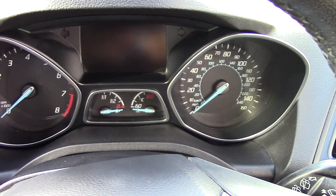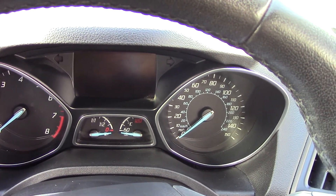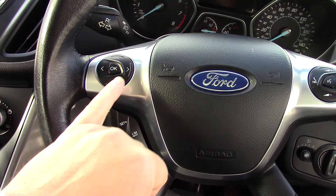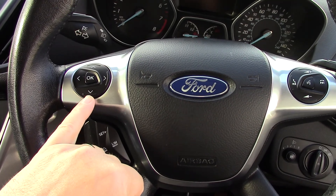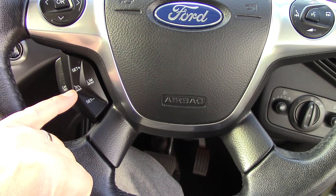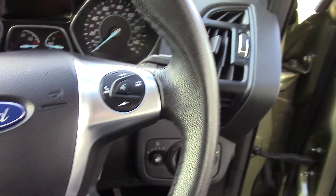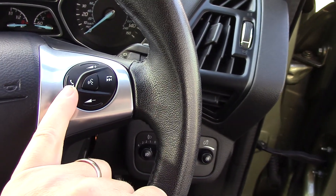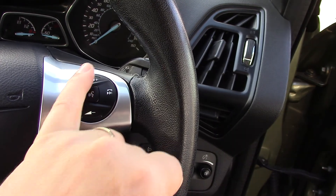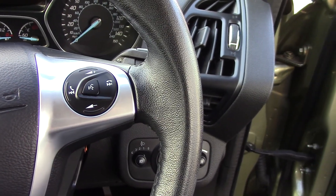Over here is your instrument cluster with a little trip computer in the middle, rev counter on the left and speedo on the right. Then coming out to a multifunction steering wheel — the left-hand side does your MFD multifunction display. Underneath there you've got all your cruise control buttons and limiter as well. On the right-hand side you've got the button to take an incoming call, end a phone call, volume up and down, and a voice activation button in the middle in conjunction with your Bluetooth.